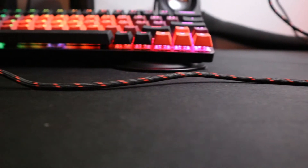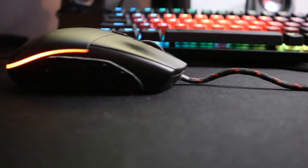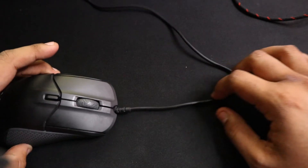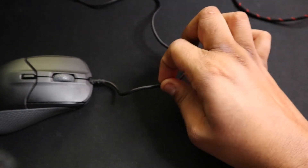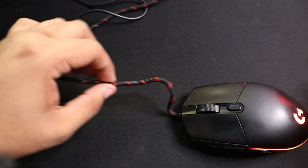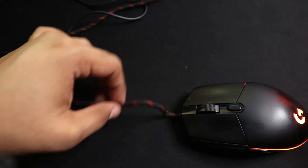The last and final mod I made was replacing the stock rubber mouse USB cord with a paracord from Paraflex Cable. This paracord has less drag and more flexibility than the stock USB cord the mouse comes with, making it feel almost wireless. Adding this mod improved my accuracy yet again, just a little more — but remember that every little improvement counts.